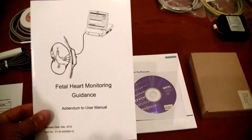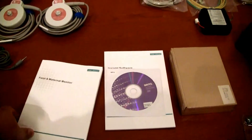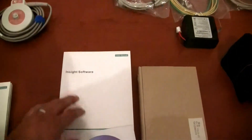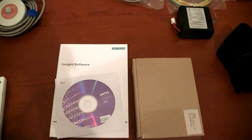There's a guide that comes for fetal heart rate monitoring guidance, as well as the actual user manual itself. As mentioned, it does come standard with the Insight software — there's a user manual for the Insight software as well as the CD-ROM for installation.